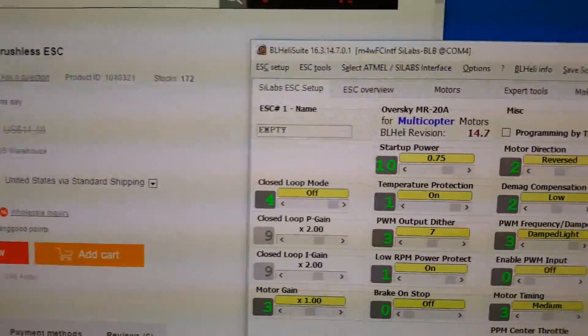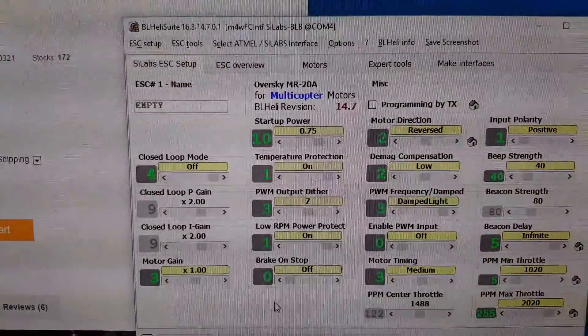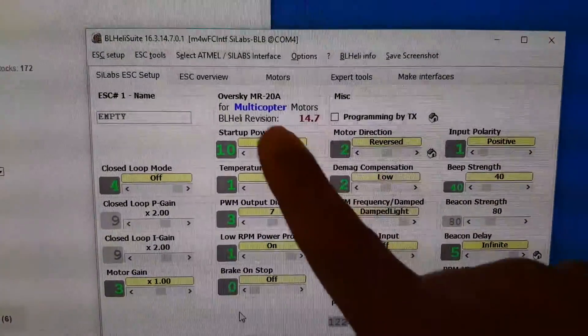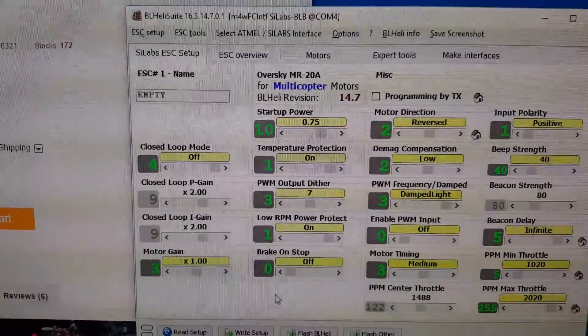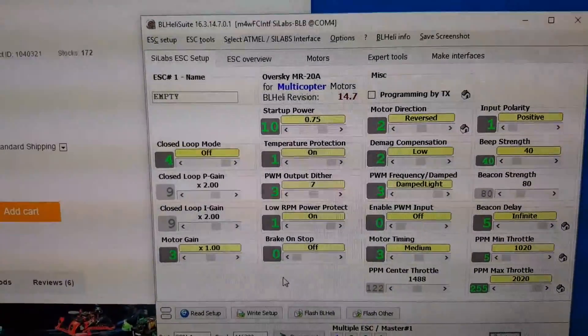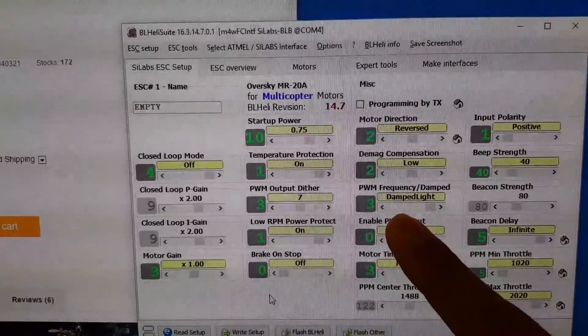However, since BLHeli 14.7 has come out recently — I think within the last week — they have now included the OverSky MR20A firmware in the compiled version of BLHeliSuite, so now damp light is enabled and you can use that.